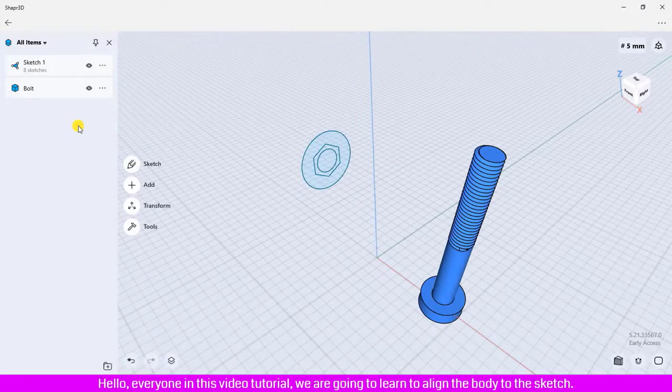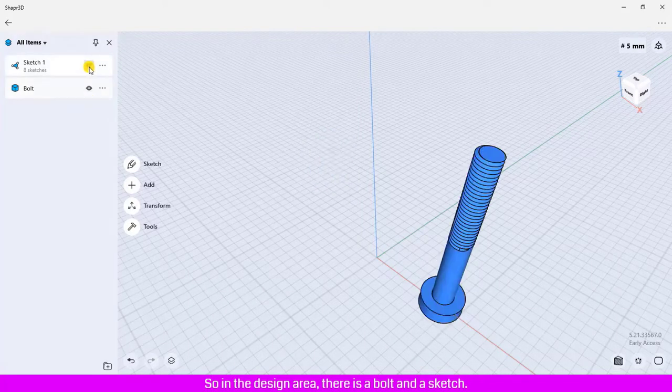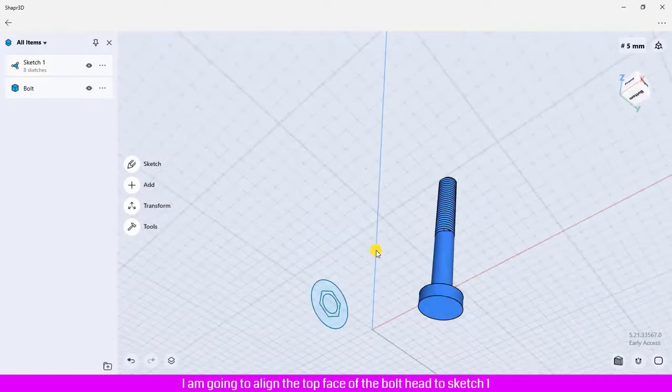Hello everyone, in this video tutorial we are going to learn to align the body to the sketch. In the design area there is a bolt and a sketch. I'm going to align the top face of the bolt head to Sketch 1.